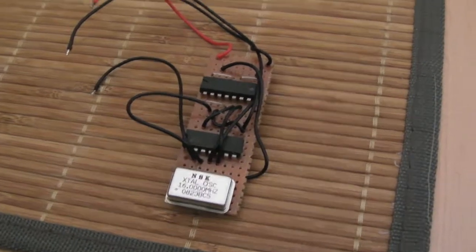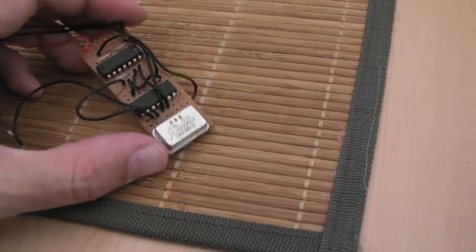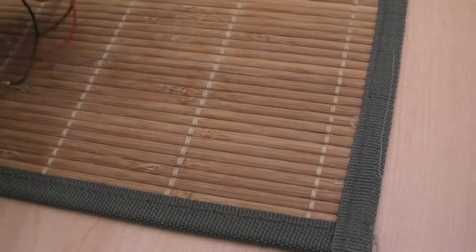Gadget UK here again. Just a quick update on a couple of my projects. I got the STFM 16MHz clock update yesterday and the clock speed increased.